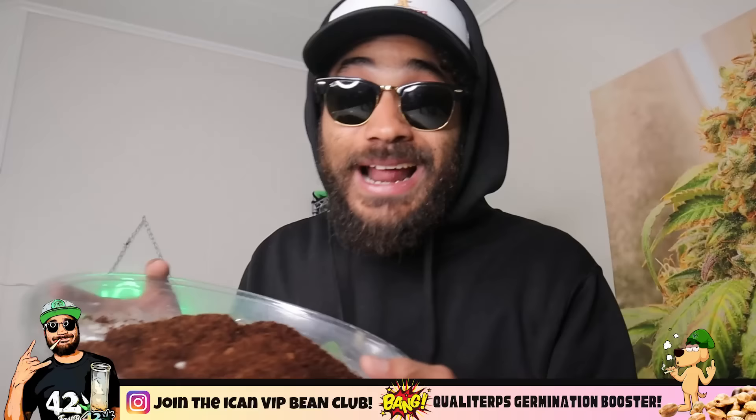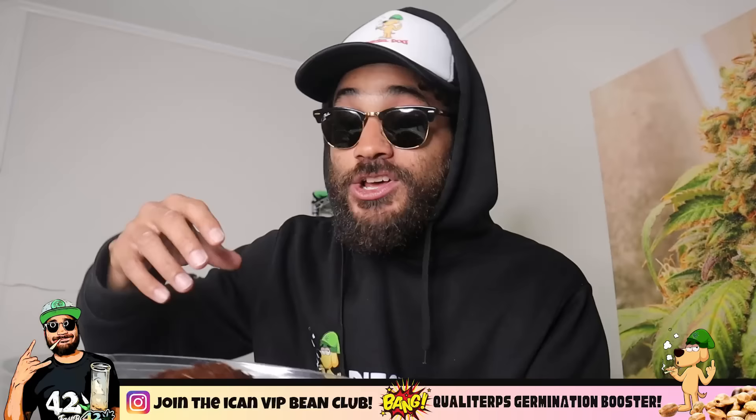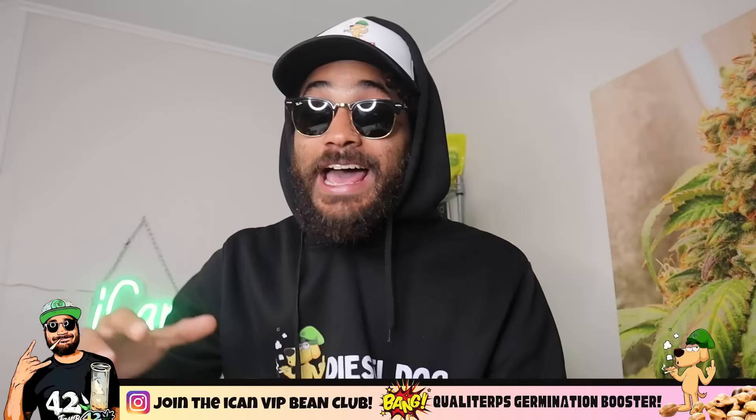Moving forward, I absolutely love the coco. I did have some issues dialing in the nutrients, feeding, CalMag, and all that stuff, but it was my first time growing in pure coco. Going forward, I think I'm going to veg my plants in coco because of the super fast veg time and explosive root growth, but when it comes to flower I may shift back to a living soil organic mix. I'm going to make myself some sort of custom super soil and transplant into that, so I can get the best of both worlds.